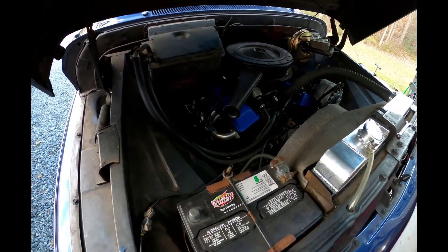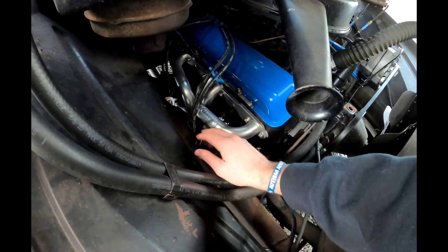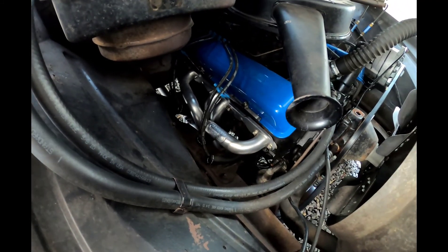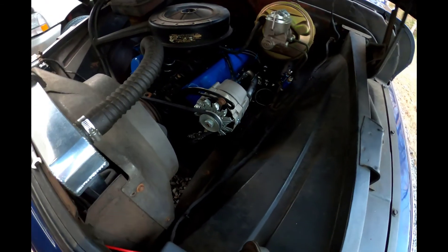One of the things you'll notice is we put on Hedman headers — long tube headers that go down to the bottom. We did new plugs and wires and put boots on them to protect the plug wires from heat. We went through everything mechanically, did a compression test, replaced the spark plugs, and made sure the carburetor was running right.